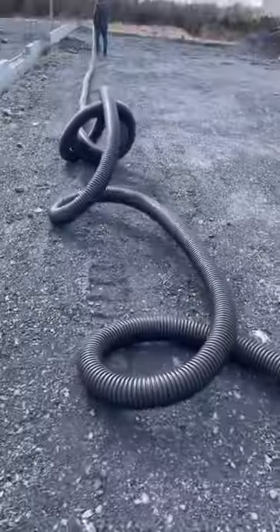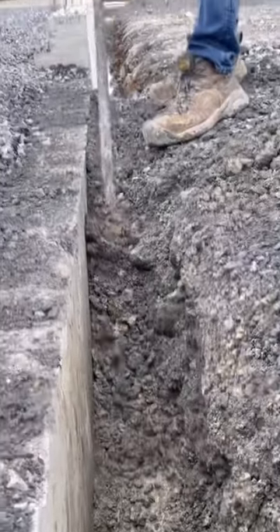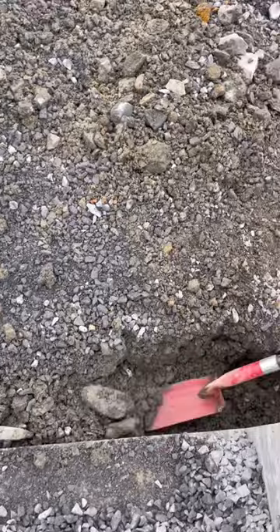Let me show you how we put drain tile and gravel around the warehouse we're building. First, we had to dig out this RDC that the foundation guys had put in to bridge the footing so they could back a dump truck into the foundation.